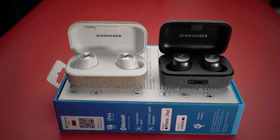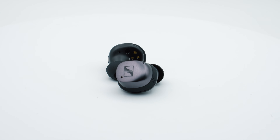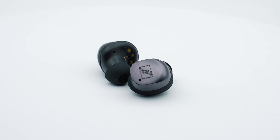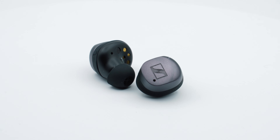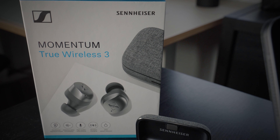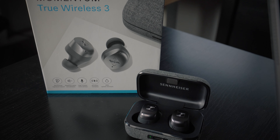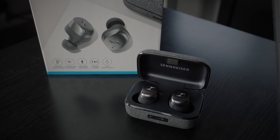When the Momentum TW2 came out it was really the gold standard in terms of sound quality, but since then a lot has changed — Master & Dynamic, Bang & Olufsen, and even Status Between Pro really took the sound quality game to the next level. The MTW3 are not better than them in sound quality, nor are they better than Bose or Sony in terms of noise cancellation, but the price point is what makes them truly competitive. The MTW3 are definitely an incremental upgrade over the TW2 in all areas — you get more for less money.